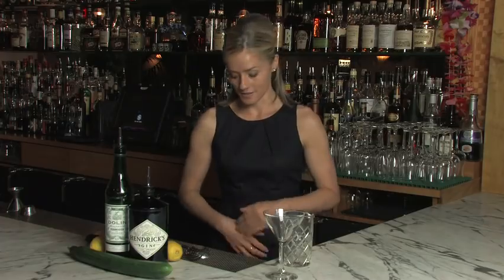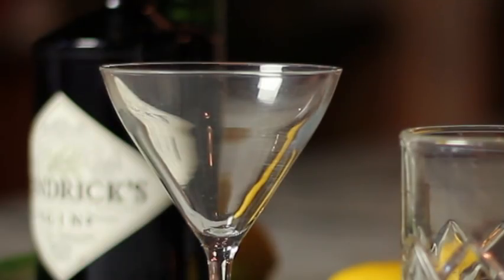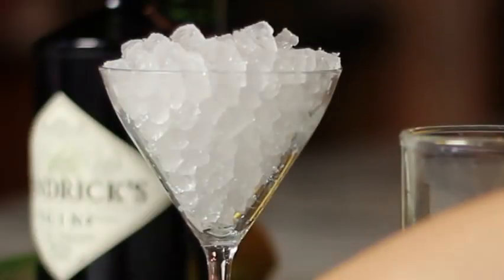So the very first thing I'm going to do is to chill down my glass. Now if you have a freezer at your home bar you can simply store it there and whip it out when you're ready to serve. Otherwise it's quite easy just to fill your glass with ice — a little dash of soda or sparkling water will help it chill down quite quickly.